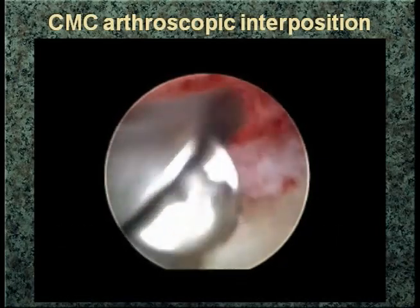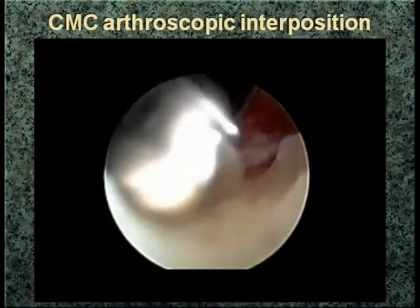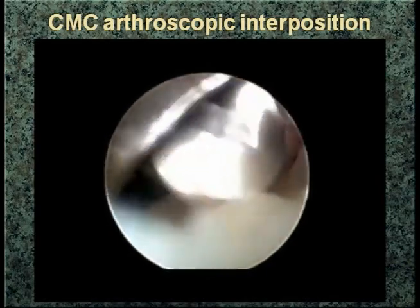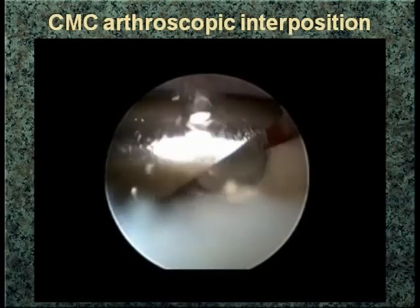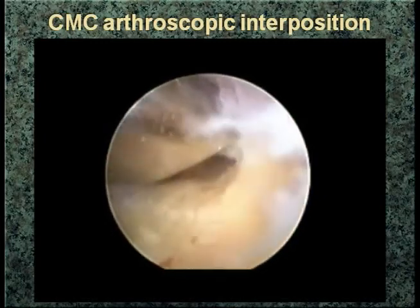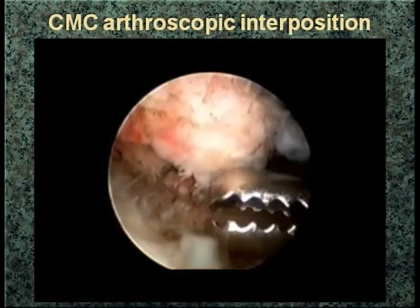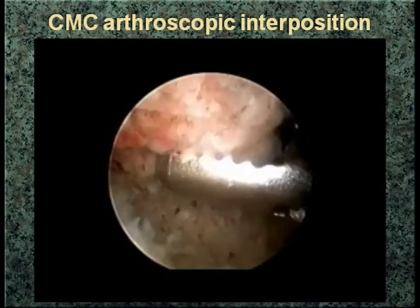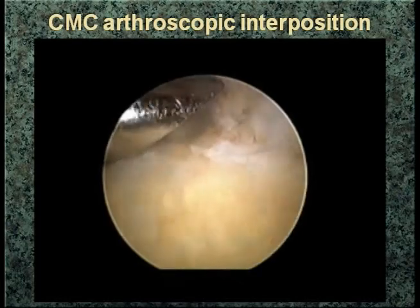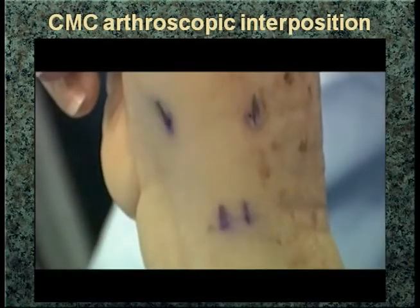When you first get in there, you're just trying to create a space, and I use a synovial shaver for that. Once I've obtained a view and used the RF probe — not so much for shrinkage but to delineate the entire trapezium — you can see the burr in there. Until you've resected about two to three millimeters, it can be quite difficult to actually see in there. One thing I would caution about is the center of the trapezium — it's a soft area — and you want to make sure you get the osteophytes, as David said, and pull out the loose bodies. It's tempting just to create a bowl, but you need to get the cortical edges both medially and laterally.